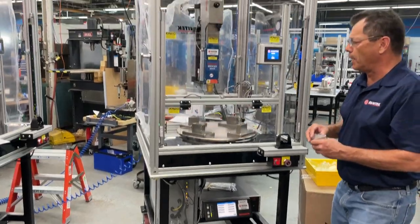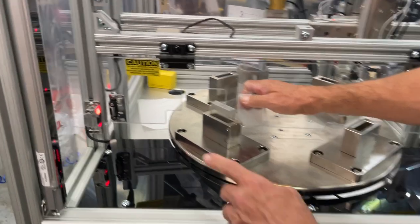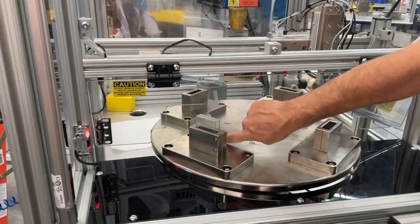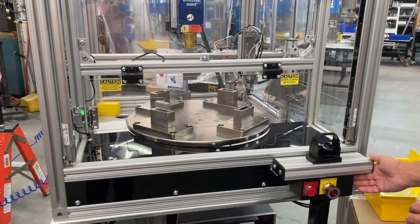We also have the same function protecting the operator while she's loading parts. If for some reason she breaks this light curtain, this is the guard that prevents those welders, robots, or any other moving parts from moving, so that we can continue to make parts while still loading in the system.